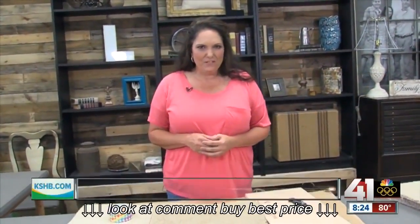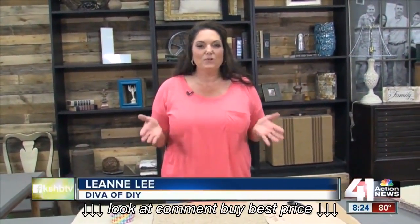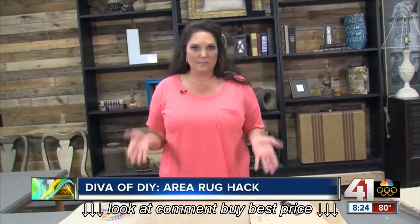Hi everyone, I'm Leanne Lee from DivaOfDIY.com, and today I'm going to show you a home decor hack that's going to save you a ton of money. Have you priced area rugs? They're extremely expensive.